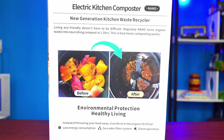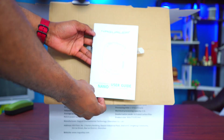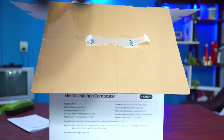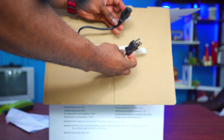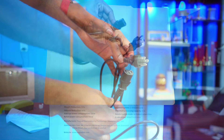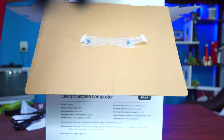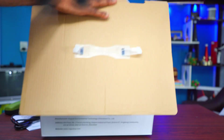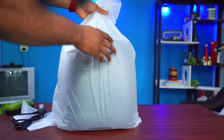Now let's unbox it and see what it looks like. The first thing we can see is a quick start guide — how to use it. The second thing is the power cable, which is how you plug it into the electric outlet. And here it is, guys — oh my god, it's heavy!